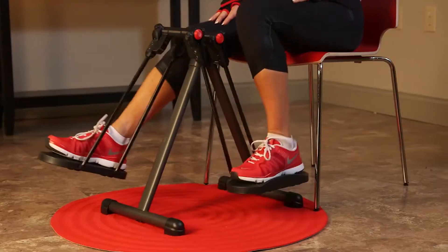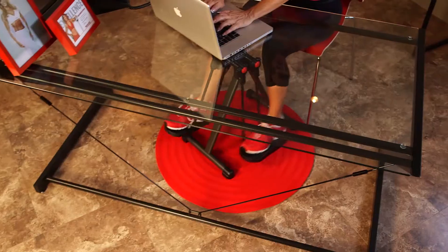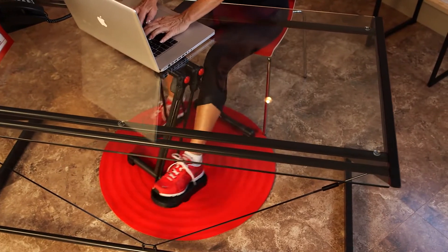Its compact design features large anti-slip pedals. Plus, it's smooth and silent, so you won't be bothered when you're working or watching TV.